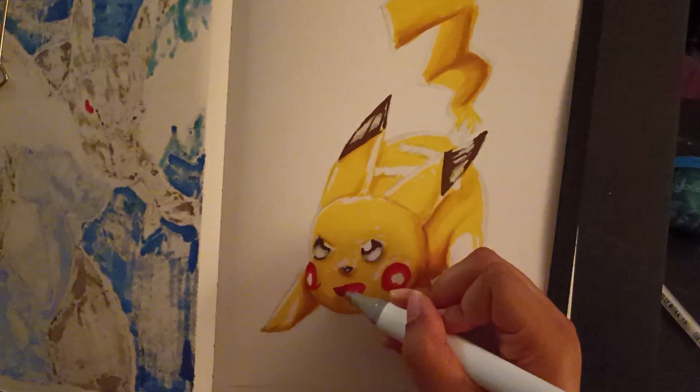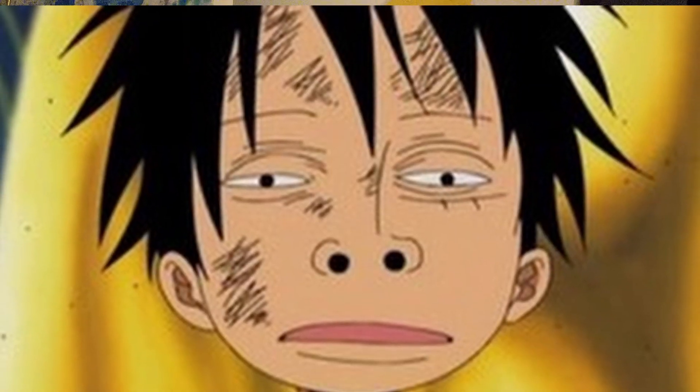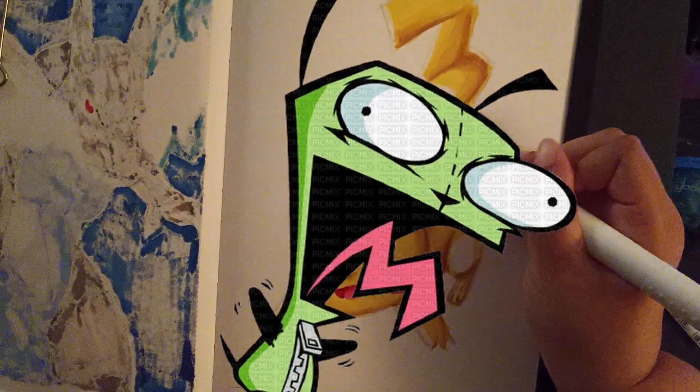I drew all kinds of things during middle school and elementary school — from Luffy, to Spongebob, to Gur. Boy, I miss Gur so much.